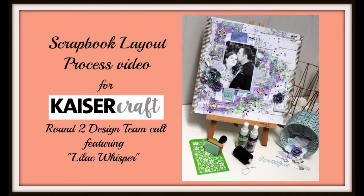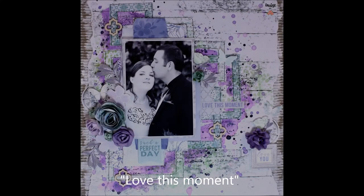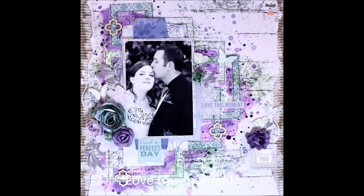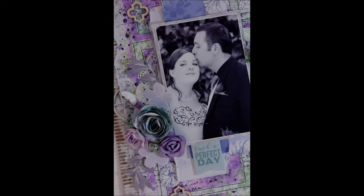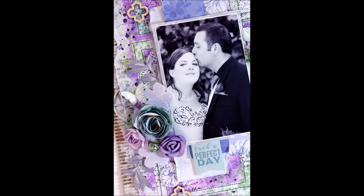Hello, it's Louise with you of Timeless Craft Mama, and it is such a joy today to bring you my round two submission for the Kayser Craft 2017-2018 design team call. My layout that I'm going to share with you today is called Love This Moment, and it's using the fabulous Lilac Whisper Collection, which will be available in July.